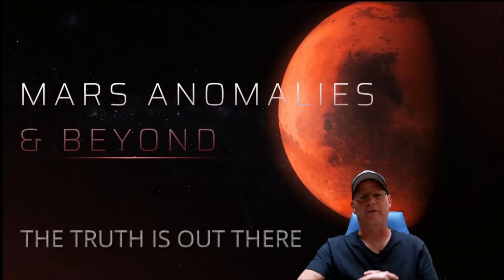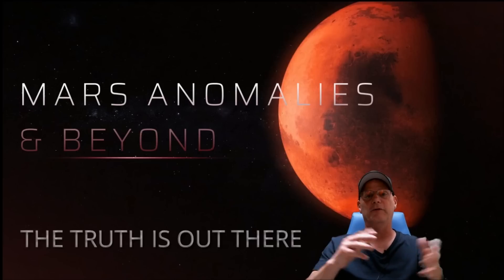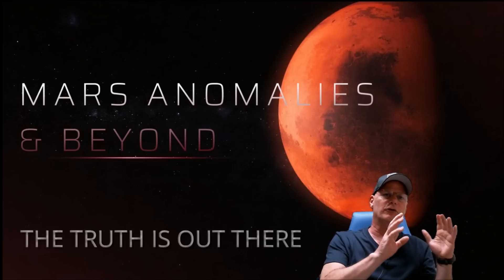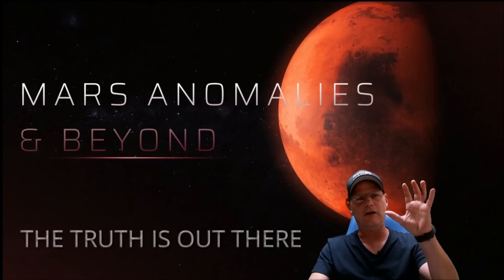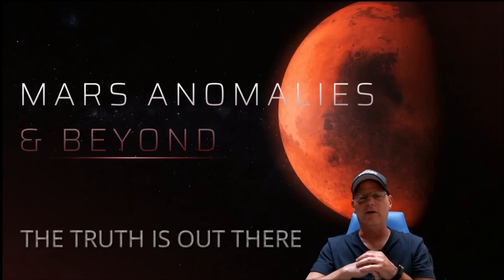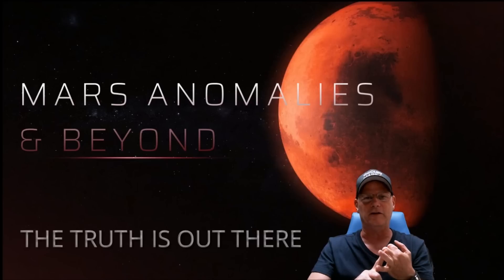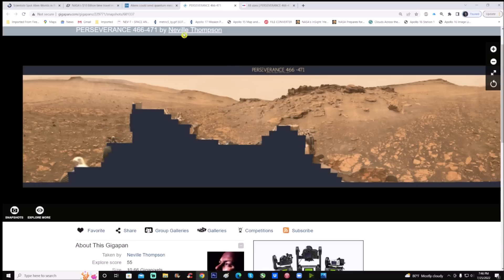What's going on everyone, welcome back. We're going to have a look at a gigapan from the Perseverance rover. This gigapan was put together by a good friend, Neville Thompson — thank you again Neville for your work. I'm going to show you the finished product. Before I was ready to make this video, I looked at the really good gigapan, meaning crystal clear, and found some really good imperfections. I think you guys are going to agree it's complete trash.